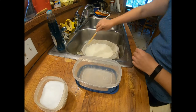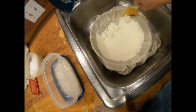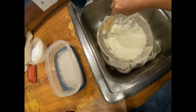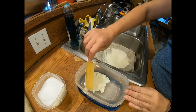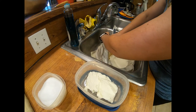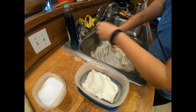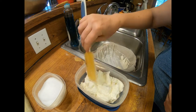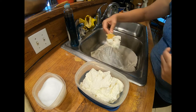Alright guys, so this ricotta has been draining for a while. This is the texture that I want it to be right here. If you want it to be any thicker, you can just hang it — tie the corners of your cheesecloth and hang it up. So I'm just going to scoop it out of this cheesecloth and put it in this container and then I'll salt it. You don't have to salt it, but I find that it lasts a little bit longer if you salt it because salt is a preservative, and it gives it a little bit of flavor too. I plan to mix this with some of our homegrown sausage and homegrown canned tomato sauce and some stuffed shells.